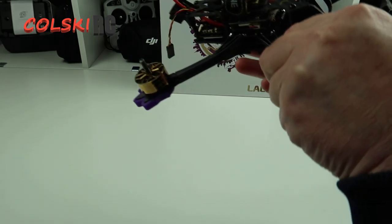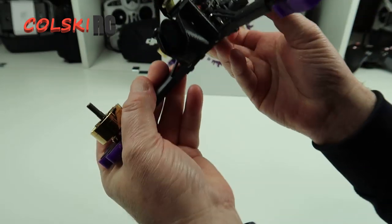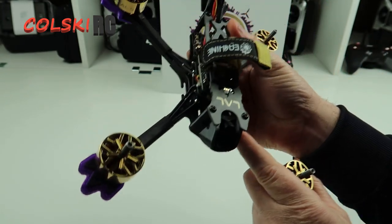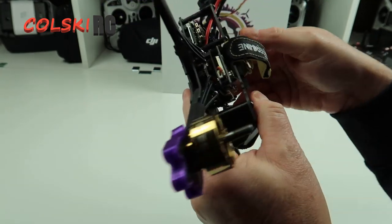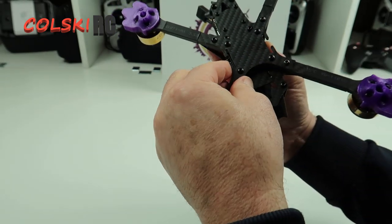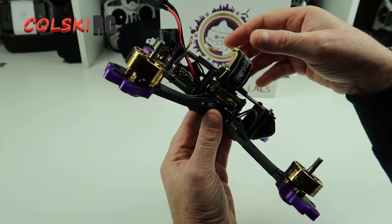It's a TX805 and it's a half-bore one. I'm not keen on these half-bore VTX - as you can see, the VTX only comes halfway. The frame itself is really nice. It's top battery mount, but you can put it on a bottom battery mount by putting the strap on here. But these look really thin; I can't see them taking too much grief, to be honest.